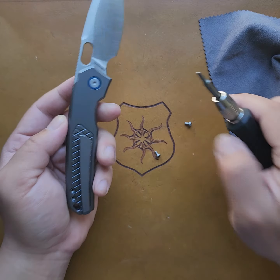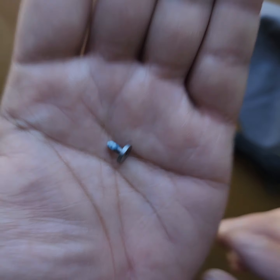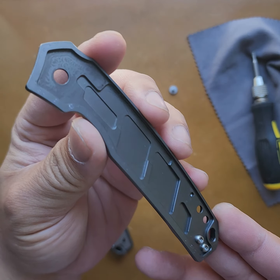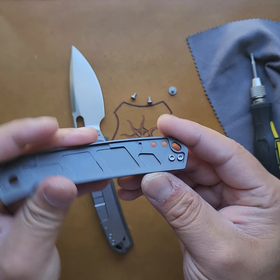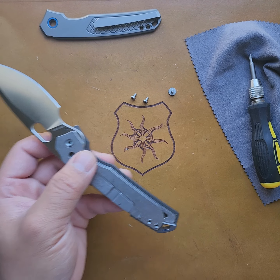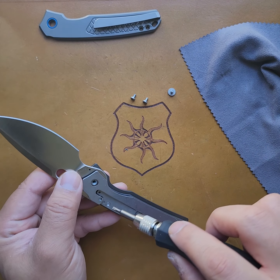Good, no issues there. You see that? Some Loctite all up in there. Let's organize things. Look at that clean work — beautiful stuff. There are the clip screws on the inside. As a righty, I don't mind having my show side have the option for a lefty clip. I just want lefties to have the opportunity to carry these beautiful pieces. That's a T6. So you do need a T6 for the inside.